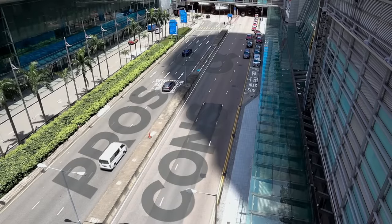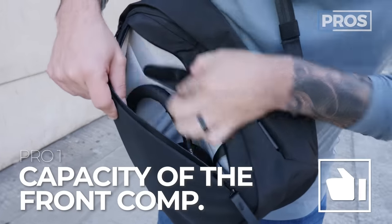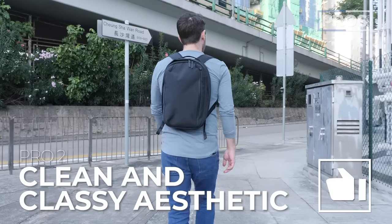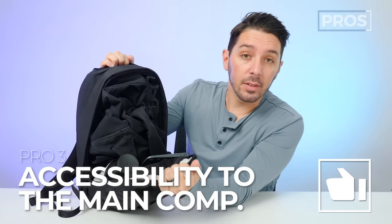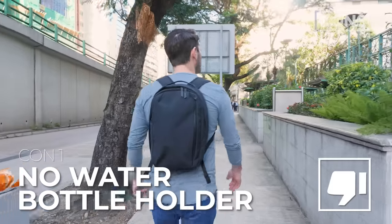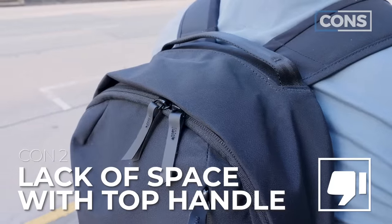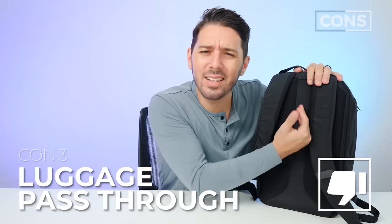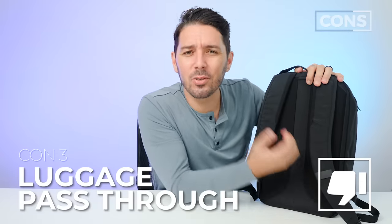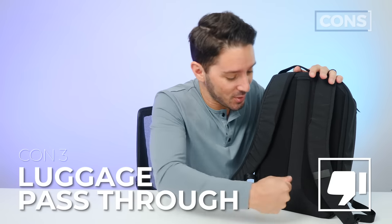Let's talk about the overall pros and cons of the Alpaca Metro Backpack. Overall pro number one: the impressive capacity in the front pocket. Pro number two: the clean and classy aesthetic. Pro number three: the accessibility to the main compartment. Con number one: the lack of an exterior water bottle holder. Con number two: the lack of space with the top handle. Con number three: no luggage pass-through holder — it would have cost like 20 cents.